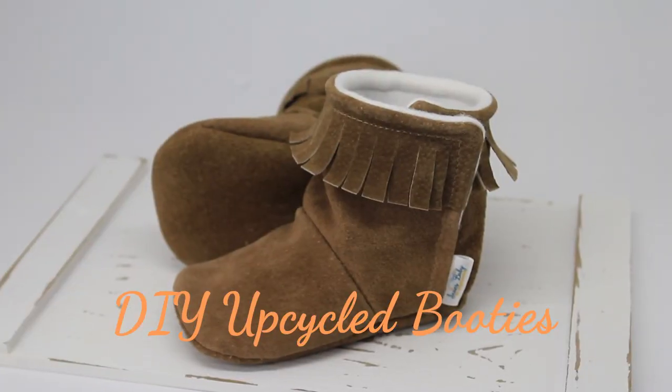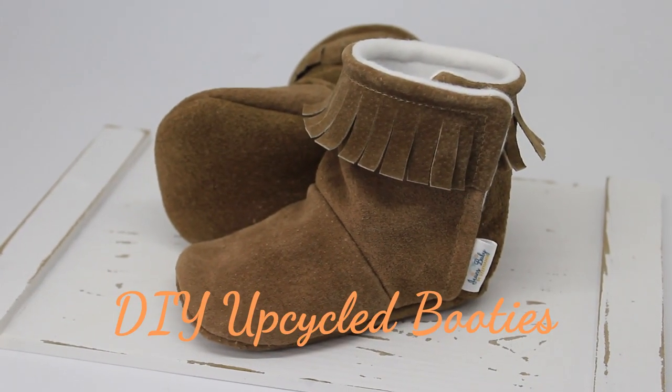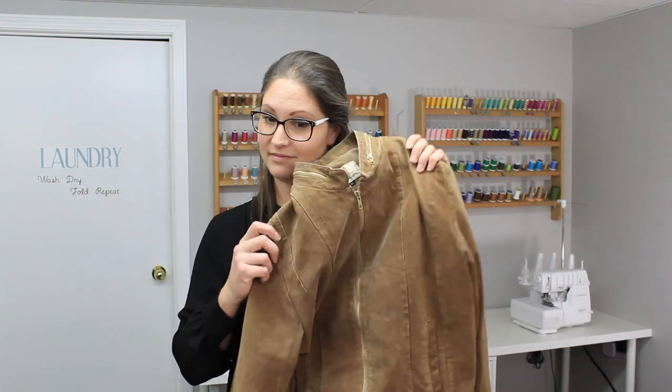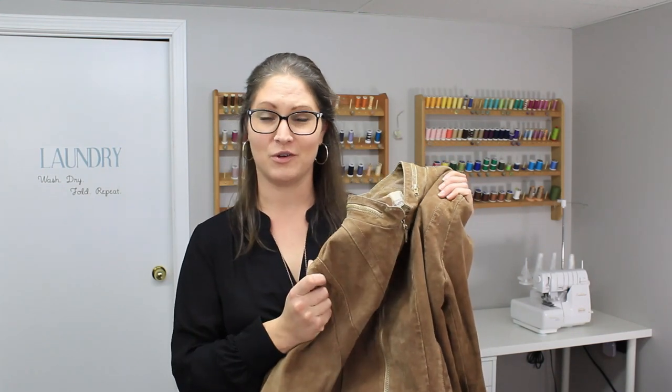Hi everyone, I'm Stephanie and welcome back to So Many Things. Today we're doing a DIY project together: turning a jacket I picked up at the local thrift store for $12.50 Canadian into an amazing pair of booties. The pattern we're going to use today is from SoMenta — they have an amazing little bootie pattern.